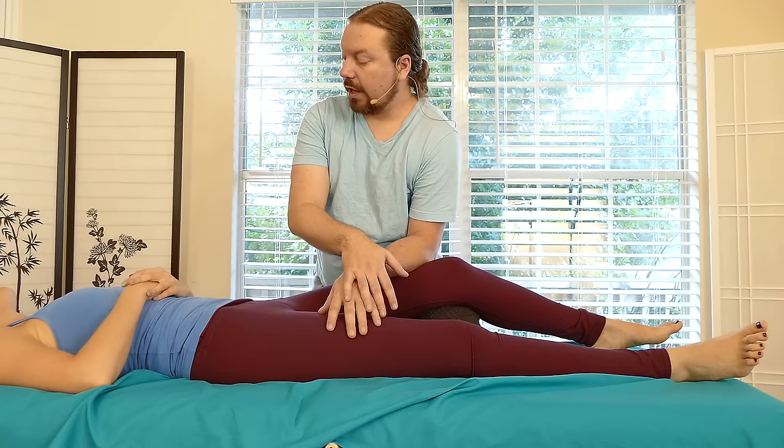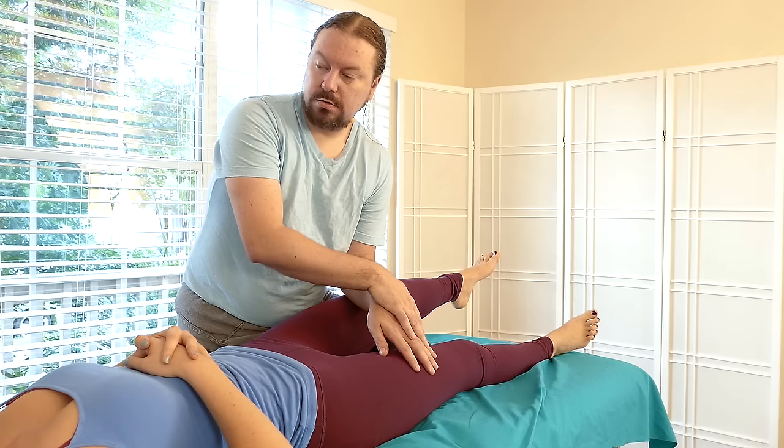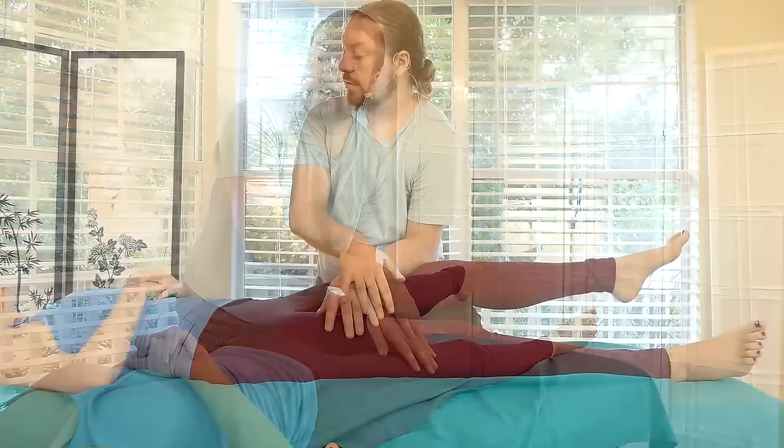Not too much pressure. Now what happens if you try to straighten your leg? On repeat, with your breath, as slow as you want. And then when you let go, exhale.